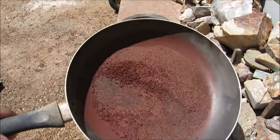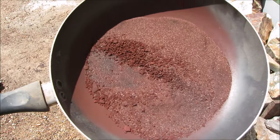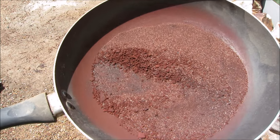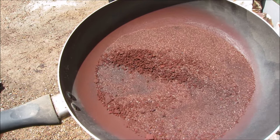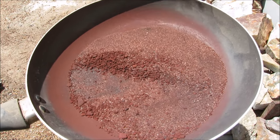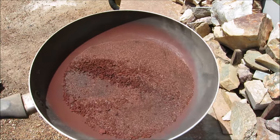All the sulfides have been roasted — you can see it's turned a red color. The sulfides have now become oxides. All the sulfides have been roasted out of them. Now what I'm going to do next is put it in a mortar and pestle and grind it up really fine.